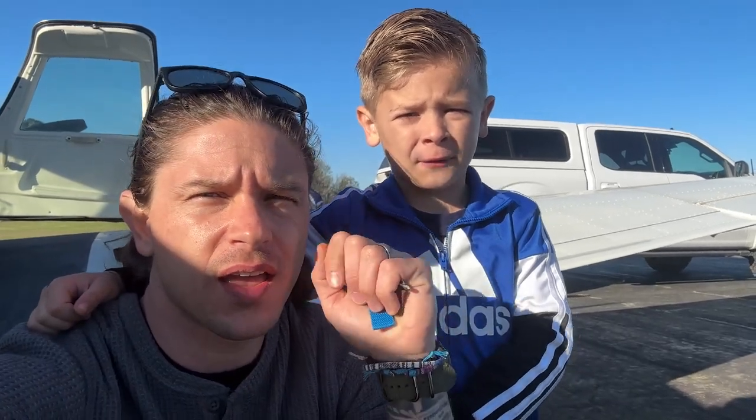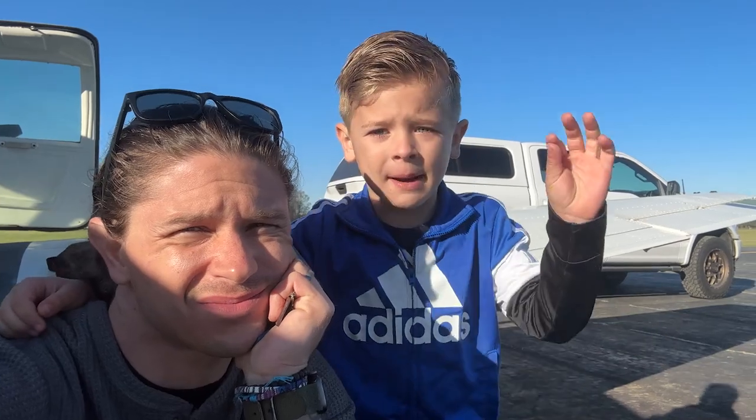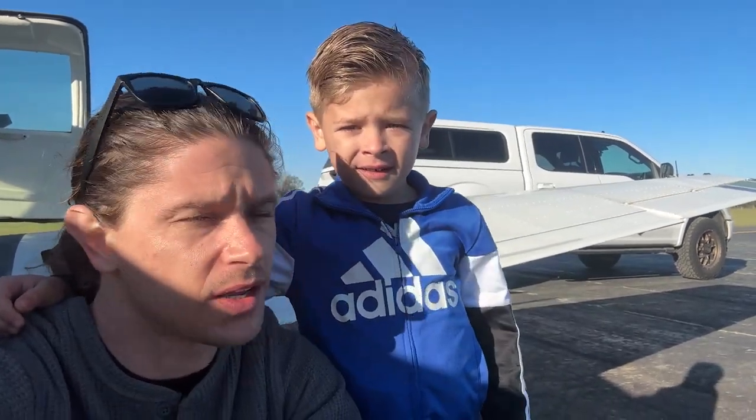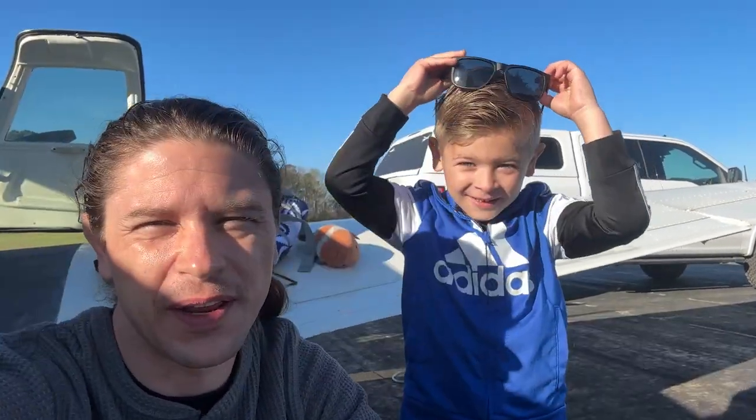It might be cold here but warm over there. We're going to Hilton Head Island today. My cousin is down there for work — I haven't seen him in a while — so Ollie and I figured it's a perfect opportunity to fly there. It's really only about a 25-minute flight, but we'll take the long route and have a good day.